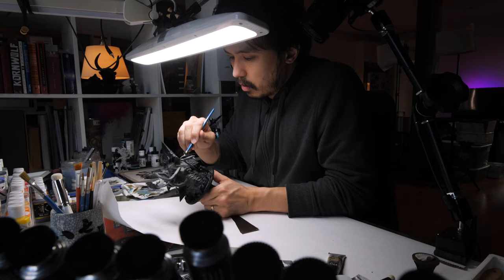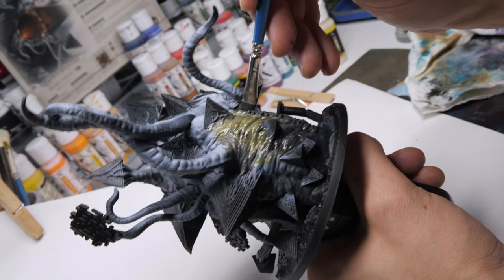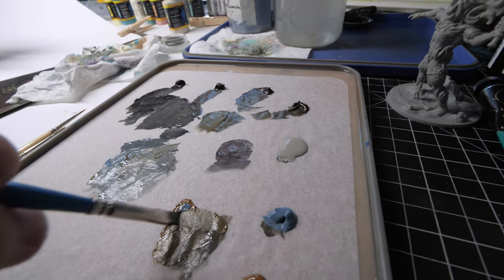So what is wet blending? Well, as it perhaps sounds, you are blending wet paint. But you're not blending the same wet paint — you're blending different colored wet paints together.